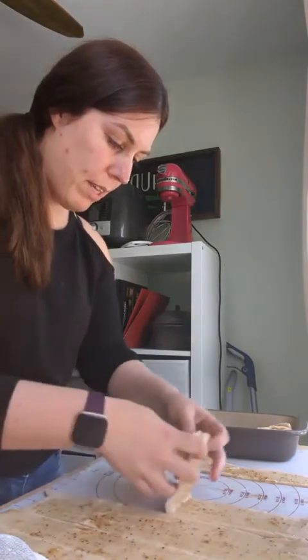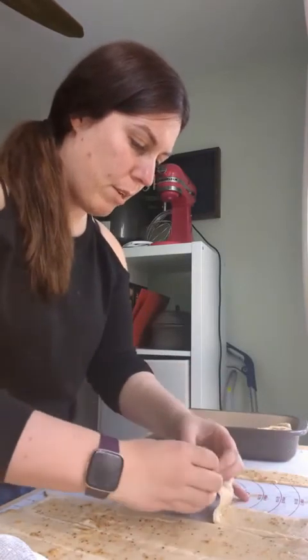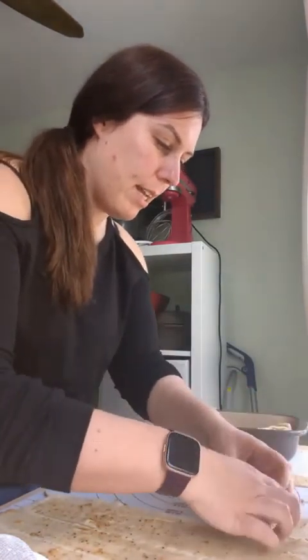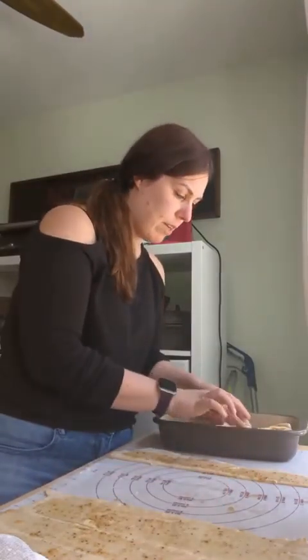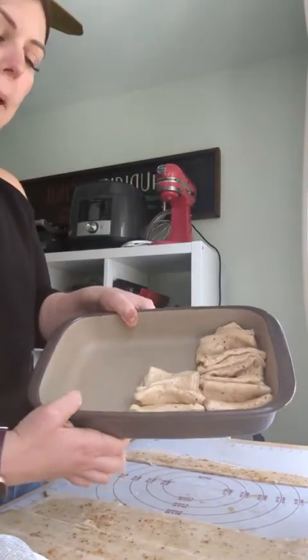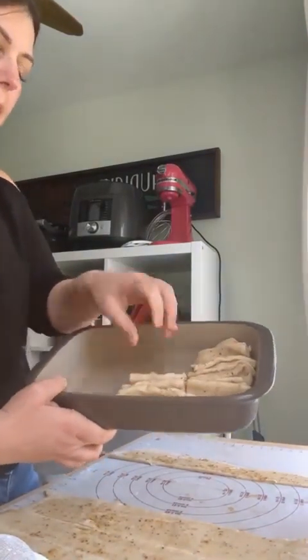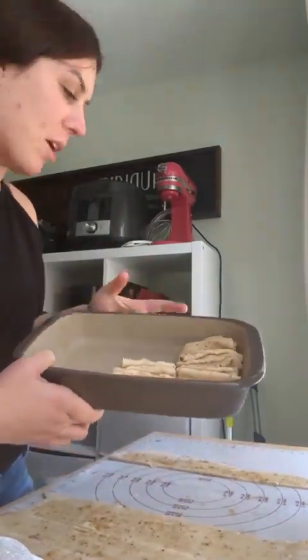If you want the recipe, let me know — I had to translate and re-measure all the ingredients because in Europe you measure with grams, not cups. First I have to taste test it! So this is kind of what it's going to look like — it's all going to puff up. I think we need to come up with a better name than wrinkle bread. Thanks for popping in, hope you guys are having a great day — ciao for now!